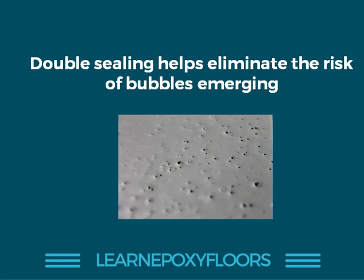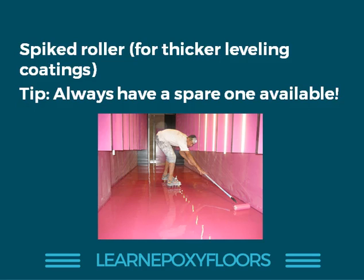Another great way to prevent bubbles in your coating is to always use a spiked roller, especially when applying thick leveling coatings. When you apply a thick epoxy screed, you're always going to get little bubbles. You need someone with a spiked roller eliminating all the bubbles to achieve a beautiful smooth surface. Always follow the instructions correctly, and here's an extra tip: always have a spare spiked roller available because you never know when one might break down during your project.